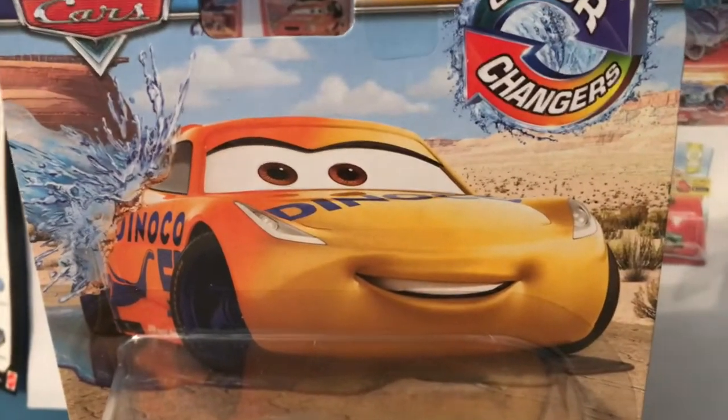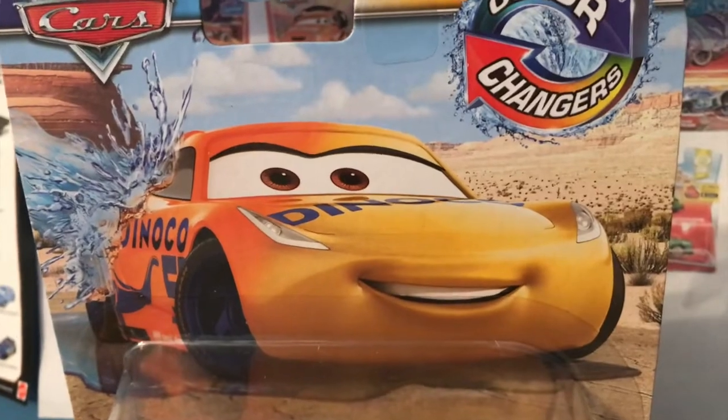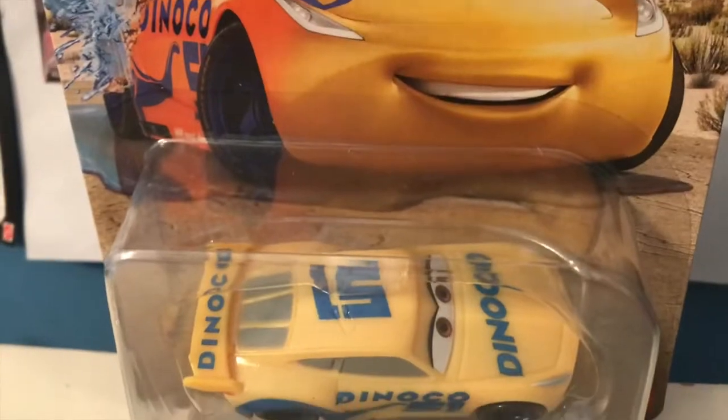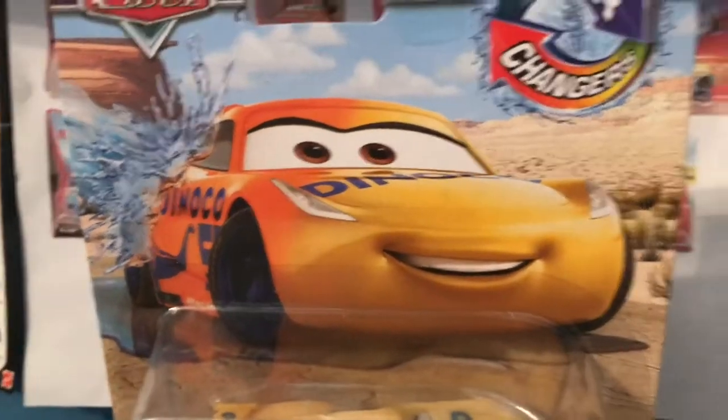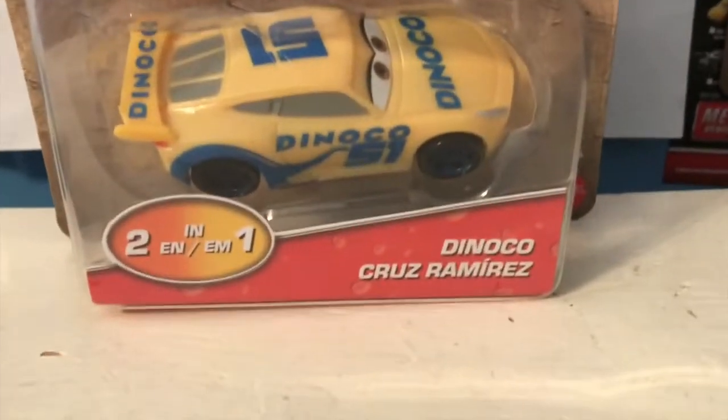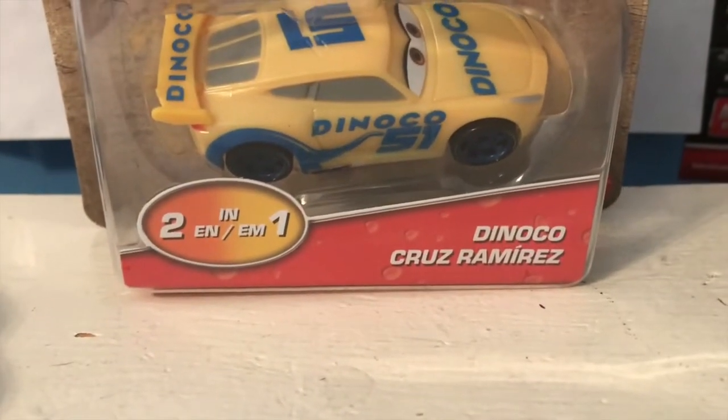But now, with the new wave of color changers and the new packaging, Dinoco Cruise has become readily available, turning from yellow to orange. Anyway guys, welcome back to yet another review. Today we're going to be taking a look at the color changer Dinoco Cruise Ramirez, so let's get started.